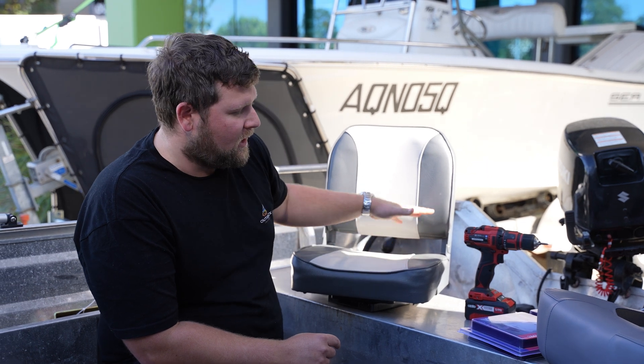That finishes up the quick install — your brand new two new seats. Quick and easy one for you guys to do at home too. All the product you've seen here today is available at outbackequipment.com.au. Thanks again for watching. Any questions, please leave them down in the comments below. If you like the video, give it a big thumbs up, and we'll catch you in the next install.